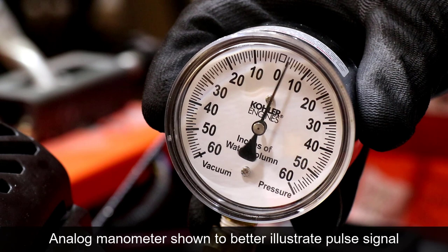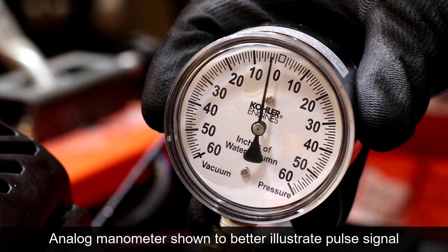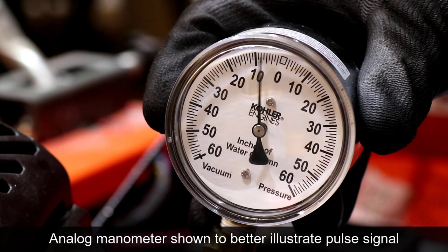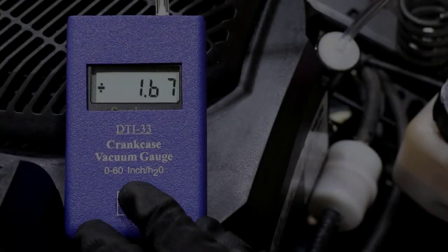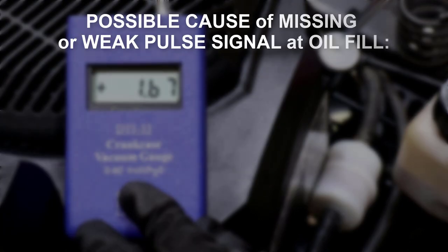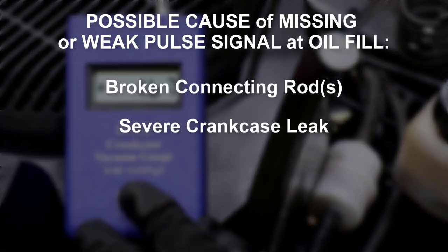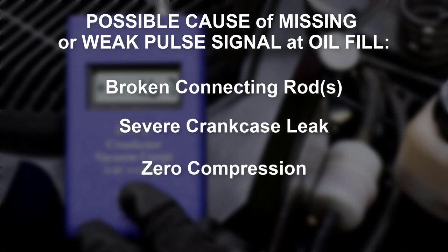Pressure pulses in the crankcase are the result of piston movement and crankcase sealing. If a low or weak signal is observed, possible causes are a broken connecting rod, a severe crankcase leak, or unusually low compression.